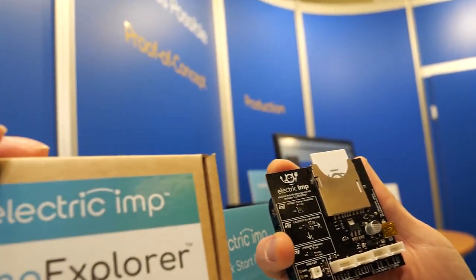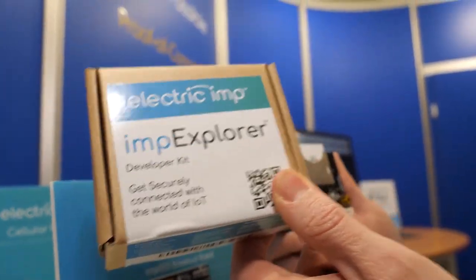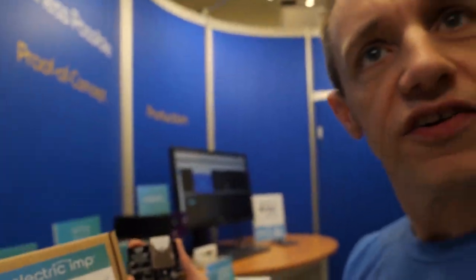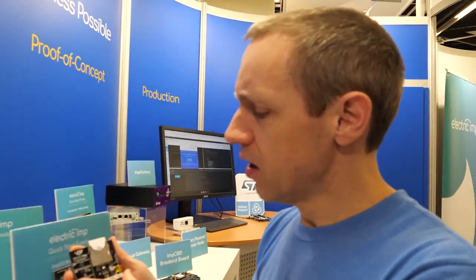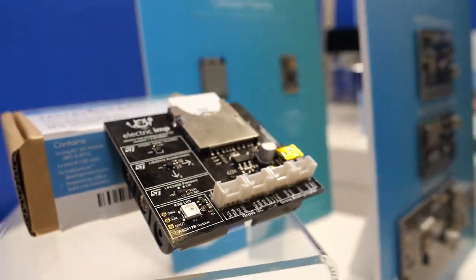This is a way to experiment with Electric Imp and understand how our system works. It's a $25 kit. The imp card has been around since 2012, and this Explorer Kit has been available for a couple of years now.